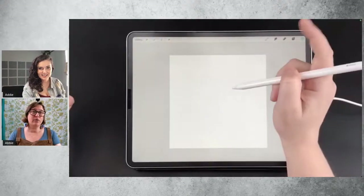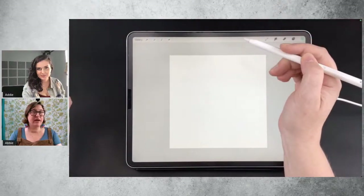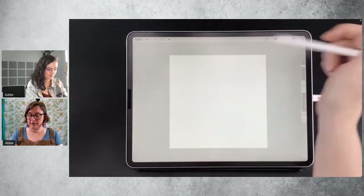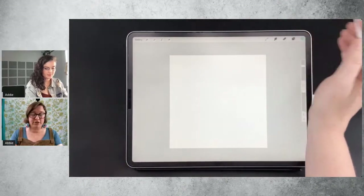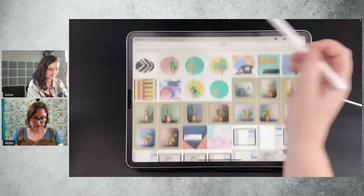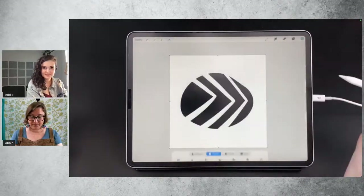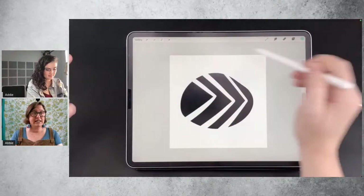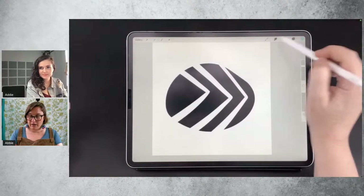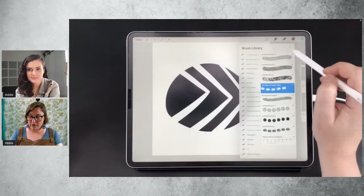Without further ado, should we get into it? So the shape that was included with Addy's download — we're going to make a brush using it. Let me go and find it. It's this one here. I've just inserted it as an image here so you can see it. And we're going to go ahead and make a new brush.